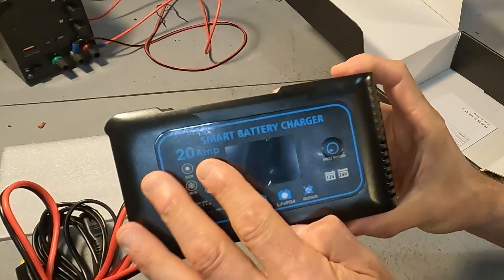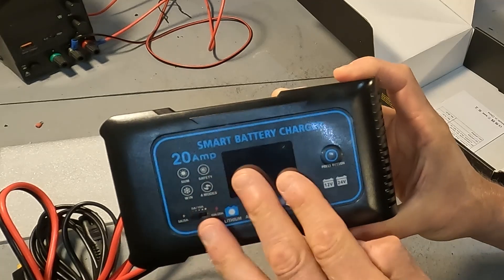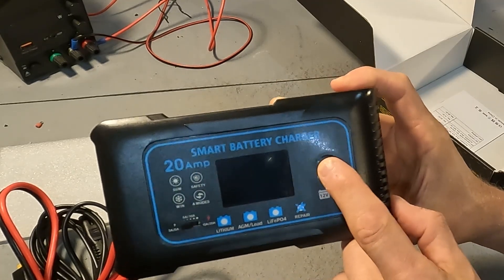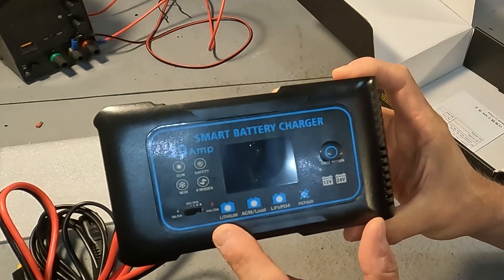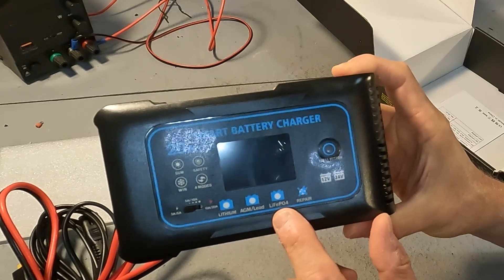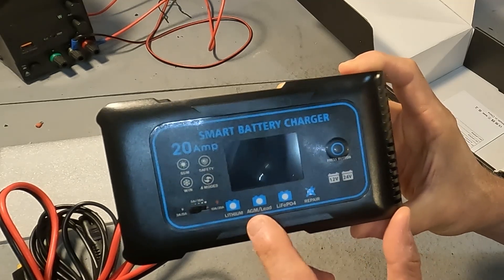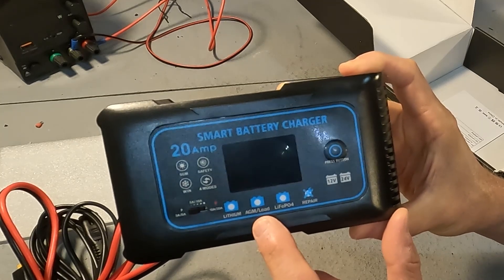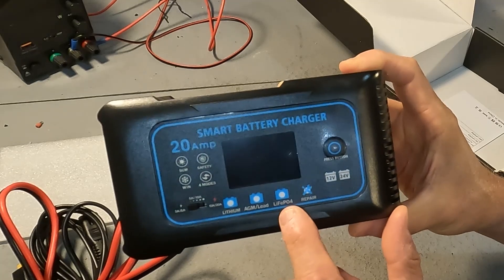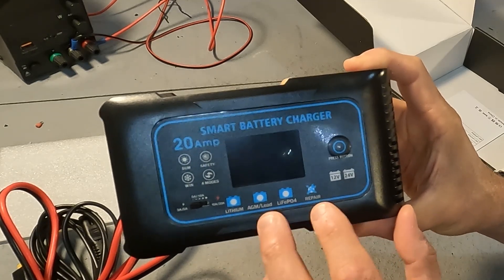Judging from the front, it says 'smart battery charger' and there is a little display which we'll see when we plug it in. There is a press button that switches between lithium, AGM, lead acid, or LiFePO4 batteries. It also switches to a repair mode for AGM or lead acid batteries. Do not use the repair mode for lithium or LiFePO4 — that is not what those modes are for.